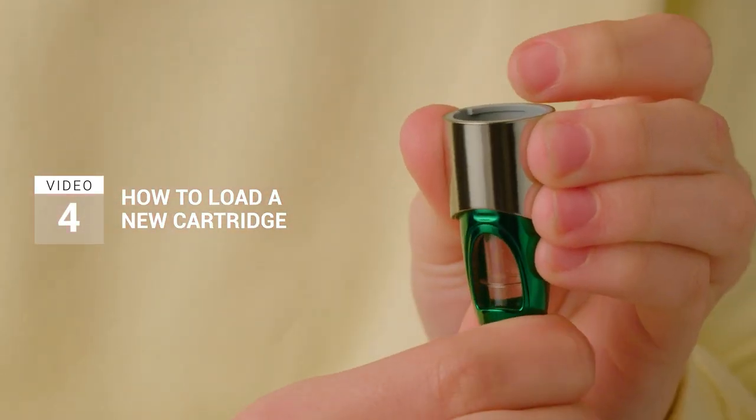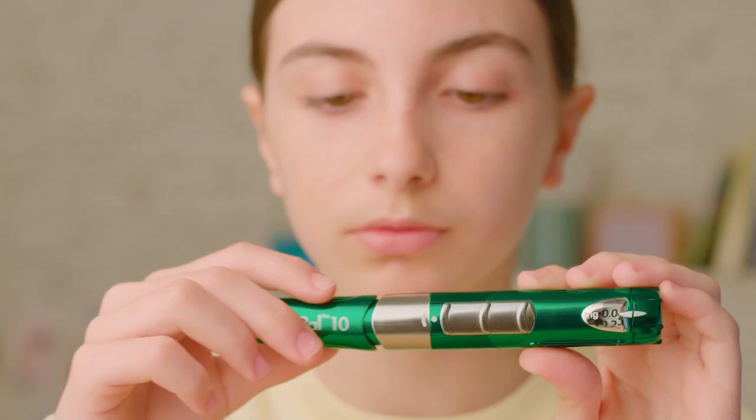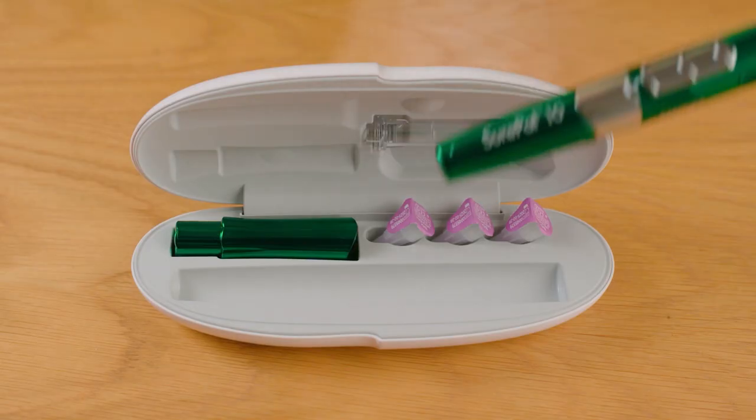You can then reattach the locking ring with the new cartridge. Attach the pen cap and return your pen to the hard case.